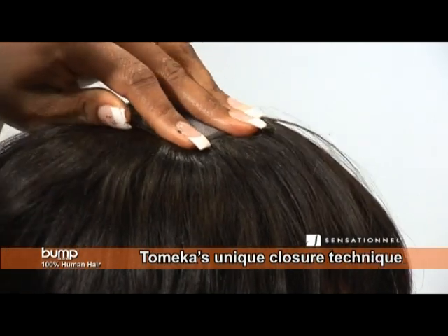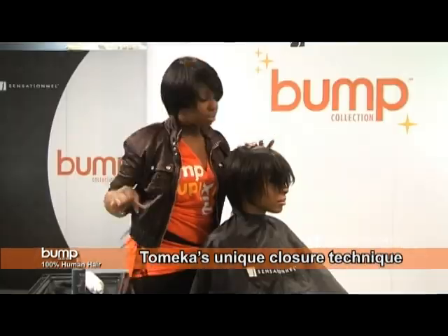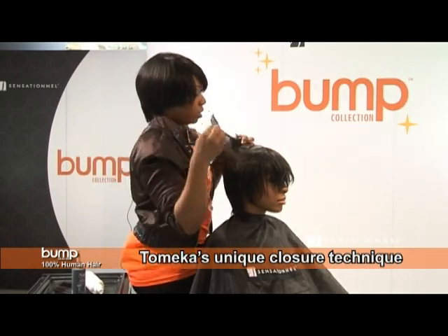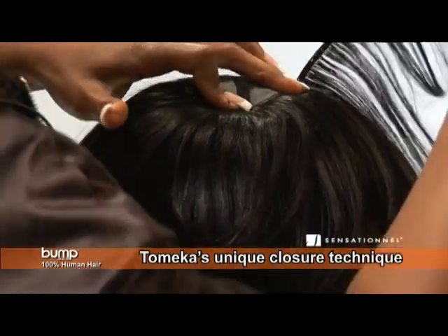I'm not going to create her closure directly in the middle. I'm going to do it off to the sides lightly. You'll see me apply wefts just to one side in a horseshoe pattern.